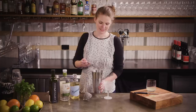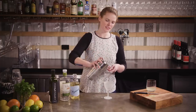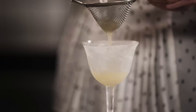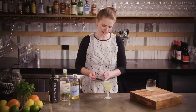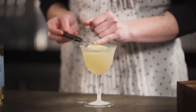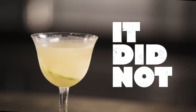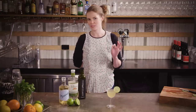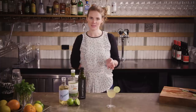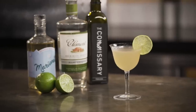Grab your glass out of the fridge or freezer and then you're just going to use the Hawthorne strainer to hold the ice back in the tin and strain through the fine strainer. Then we're just going to pop the lime wheel on — get it on your knife and just nudge it off as gently as you can. It should float. At Bomba we do normally use a dehydrated lime wheel to garnish this and that floats like perfection — the fresh one was misbehaving a little bit and it was making Josh cranky so we've popped it on the edge. The Royal Bermuda Yacht Club.